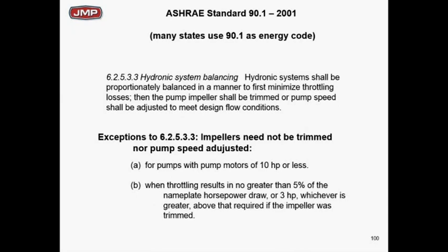ASHRAE 90.1 — from 2010, 2013, and going back to 2001 — all say the same thing: all hydronic systems shall be proportionally balanced to minimize throttle losses. The intent is that when you're done, the throttle device at the pump discharge should be left in a wide-open position. You want the pump pumping at the right operating point, using a trimmed impeller or variable speed drive. That's what ASHRAE has been preaching for years.